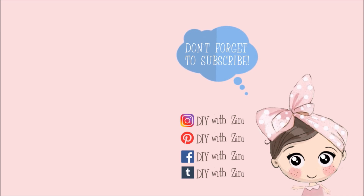Don't forget to subscribe to this channel and press the bell icon for notifications. For more inspiration, I handpicked these two videos for you. Have a magical day — happy crafting!